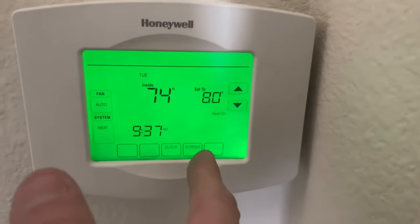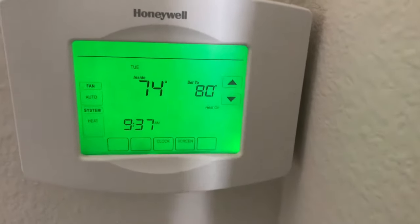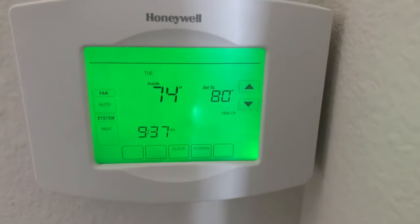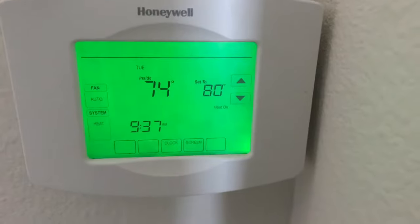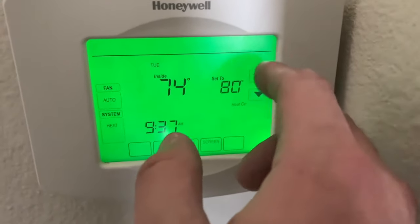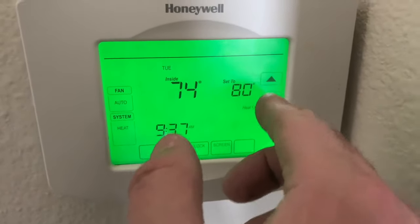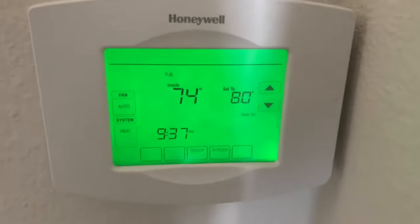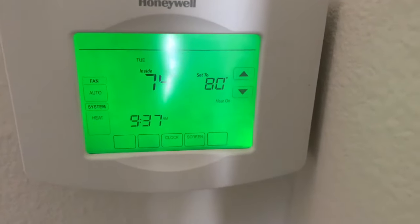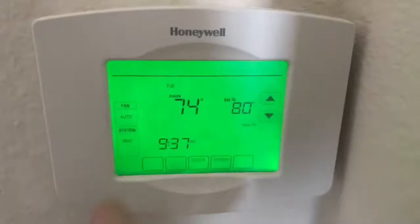See, now it's not a temporary hold. Now we're good to go. Now you could turn it up, turn it down — no issues at all. You don't have to worry about it only staying at 80 until that certain time. Now it's just the clock and Tuesday and everything.